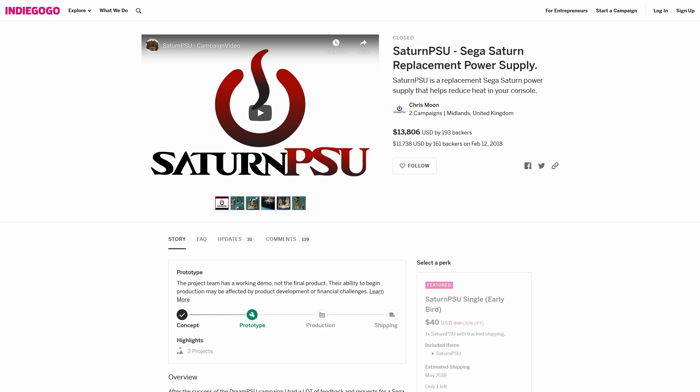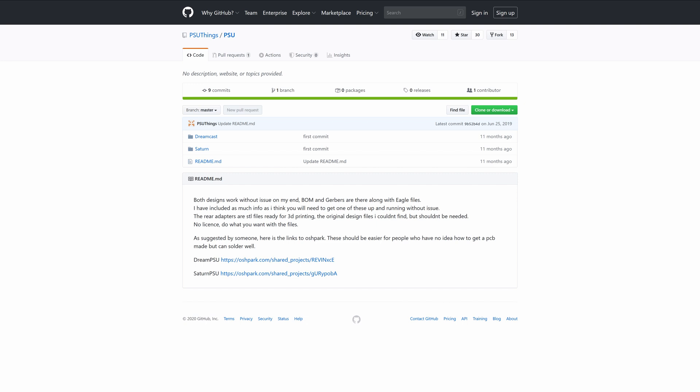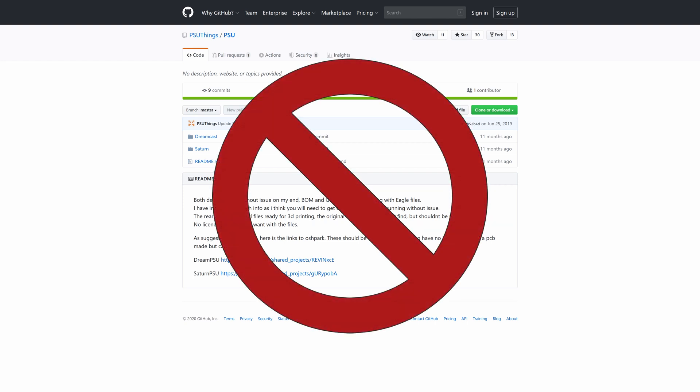Next, I found an Indiegogo campaign for a custom designed Sega Saturn power supply — the Saturn PSU from Retro PSU. This seemed to be exactly what I was looking for, and the designer had a good track record with their previously released Dream PSU for the Sega Dreamcast. The campaign had already closed by the time I found it, so I decided to wait until it had been publicly released before picking one up. Unfortunately, this product never came to market due to production issues, leaving backers empty-handed and frustrated. As a result, Retro PSU decided to open source the designs of both the Dream PSU and the unreleased Saturn PSU, leaving me with a glimmer of hope that someone else could begin producing them. This too never happened due to concerns with the stability of the designs. Seemingly out of options, I set my Saturn aside and walked away from the problem for a while.